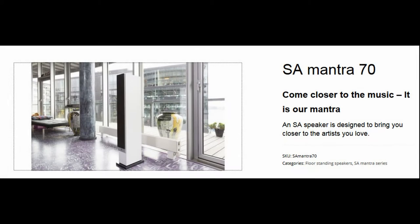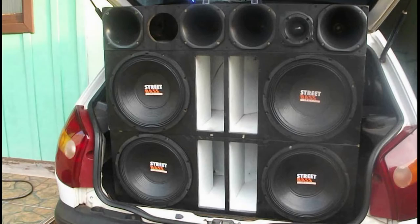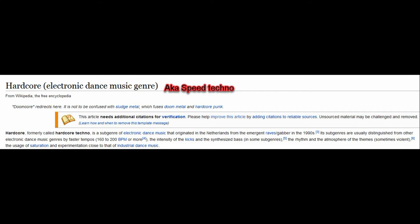Everything sounds very natural. Time for some music — I wanted to try out all kinds of music to test out my hypothesis. The basic thing every speaker needs, in my opinion, is good bass. I don't care what kind of brand the speaker is, but the bass has to be there, no matter the cost. With the Mantra 70's woofers that could work very fast, I wanted to start my test by feeding the Mantra 70s some speed techno.